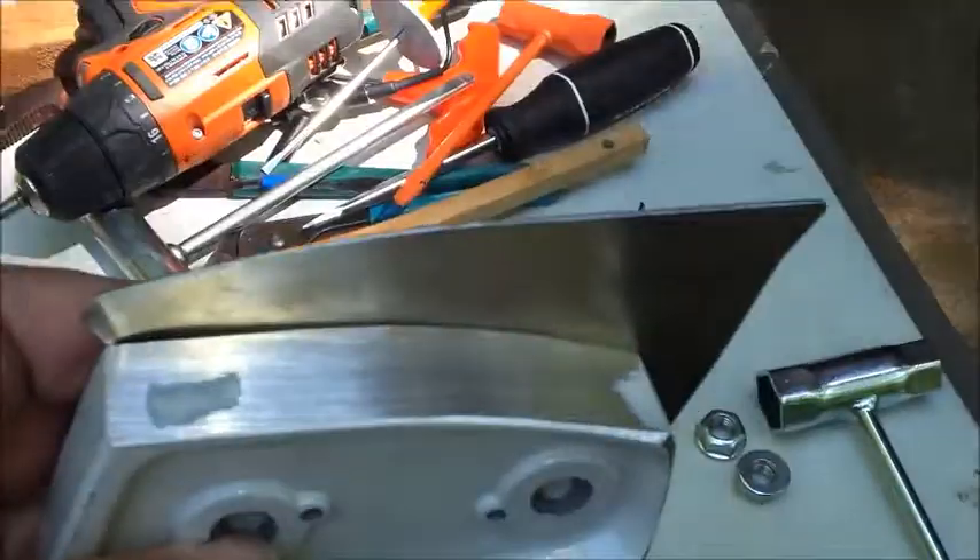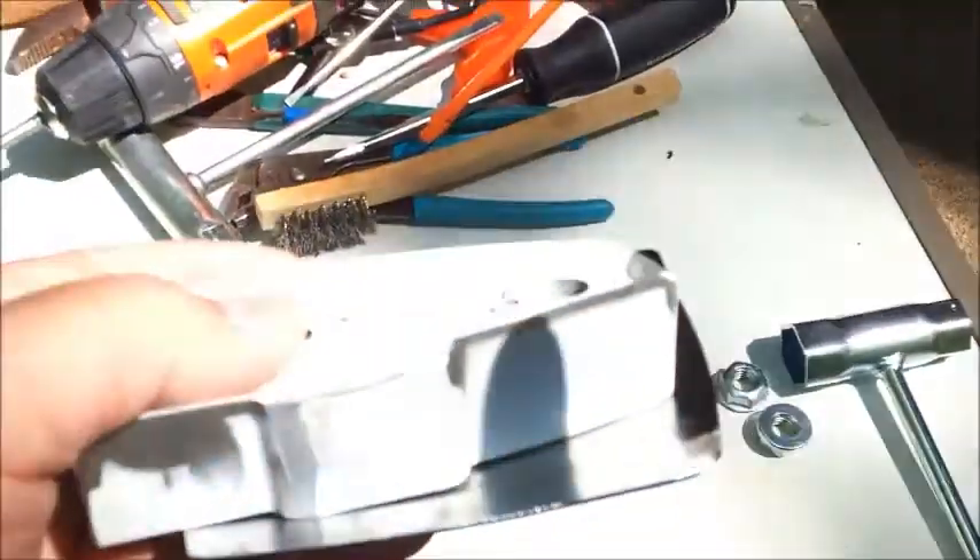I've just got to get some paint, of course, and touch that up, which is not a big deal. And I'll show it on the saw.